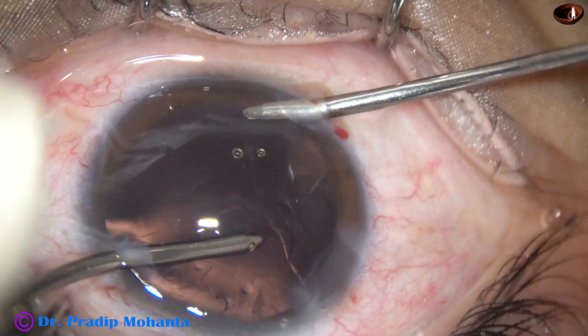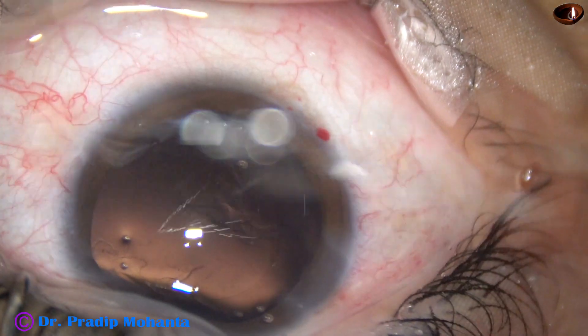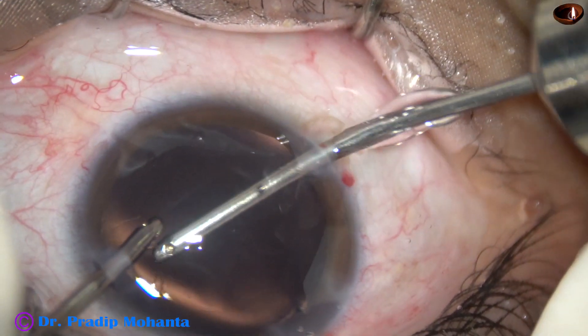Now, with the help of bi-manual irrigation aspiration, the remaining lens fibers are being removed.